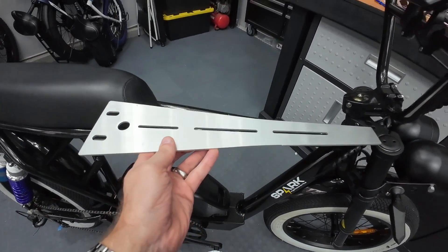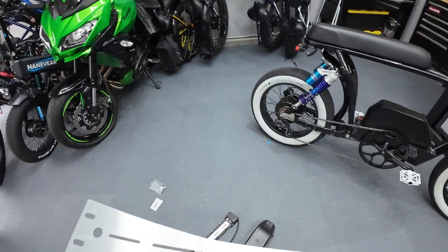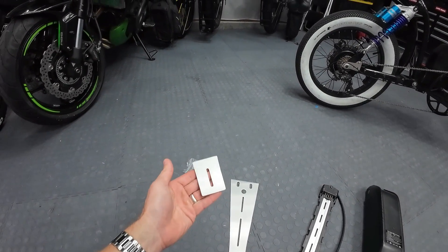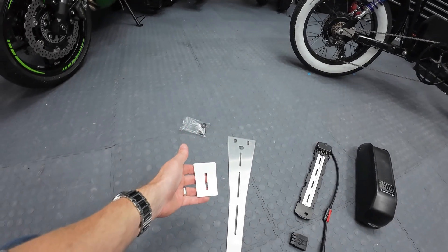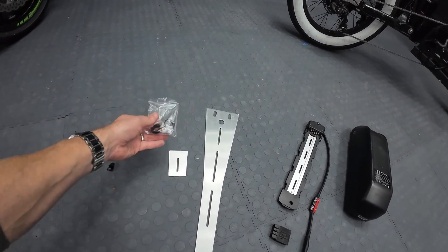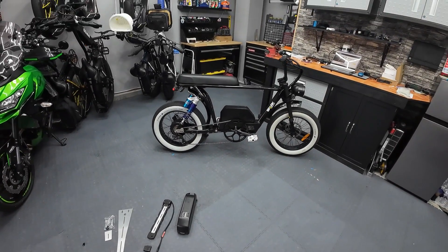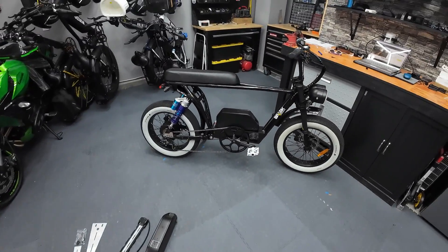The way it attaches is with another aluminum piece that goes on the underside of the top bar — it sandwiches and holds itself on there. You've got your hardware here, some rubber mount protectors. So those are all the parts. Let's get the seat unbolted and get our battery cradle mounting plate mounted on the top bar so we can test fit this and see how it's gonna work.